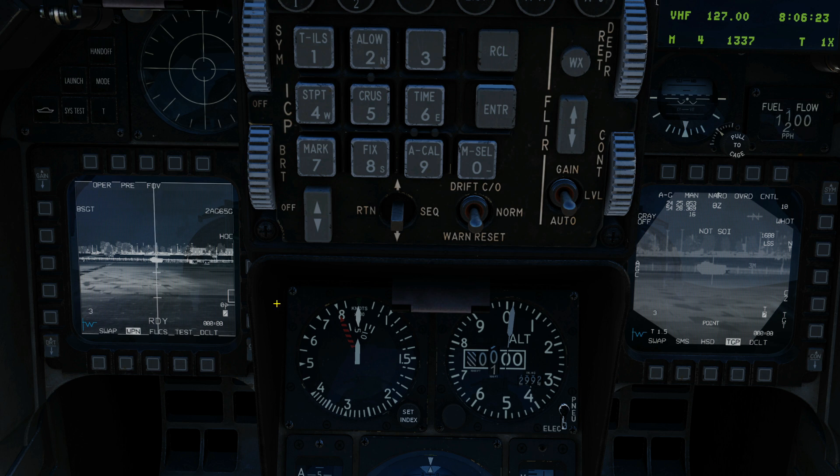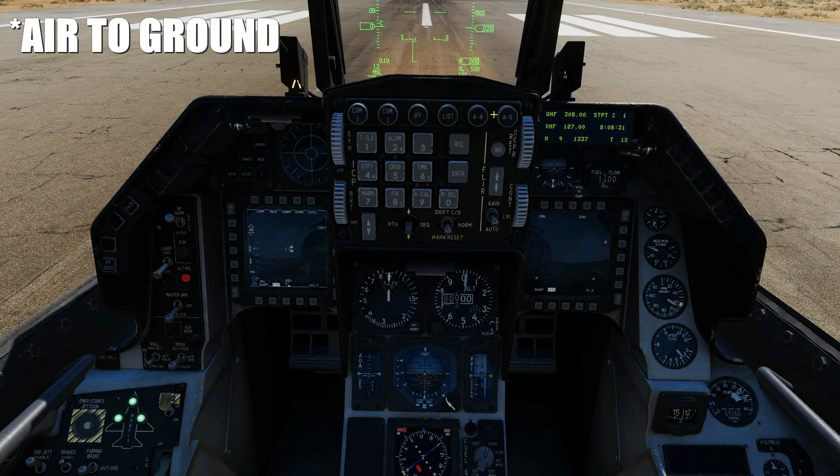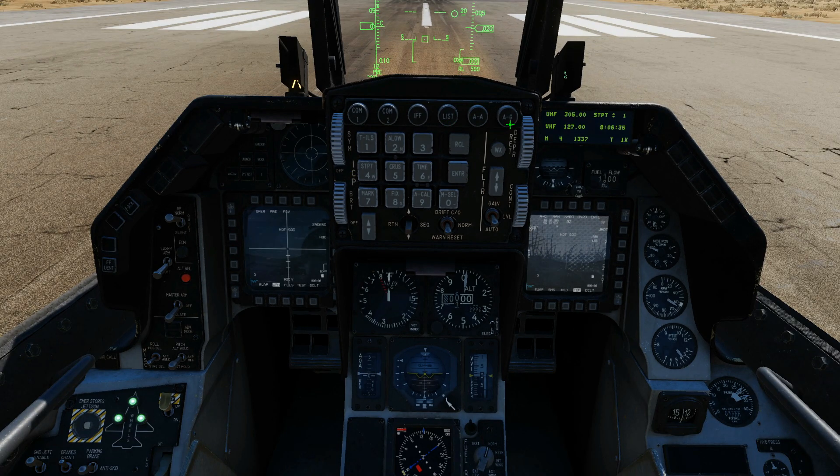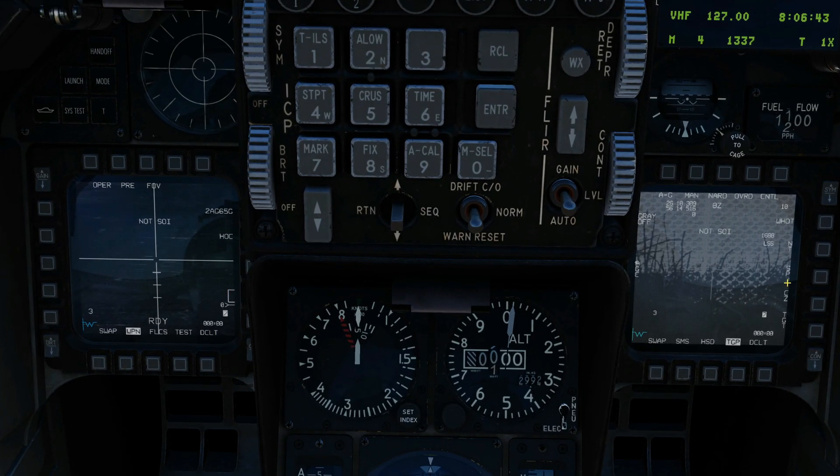Next we want to cancel all of our tracks. So we are going to override missile mode — there's one way of doing it. And then we're going to return — we need to go to nav mode first, then air to ground. Back to air to ground. So we've cancelled our tracks. We're back to looking at the TGP — let's zoom out again and find our calibration target.